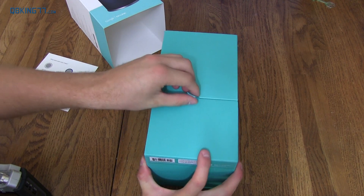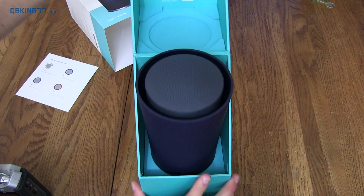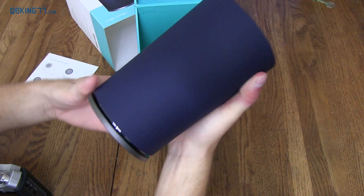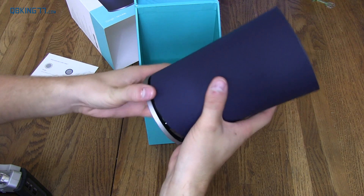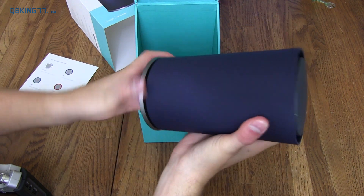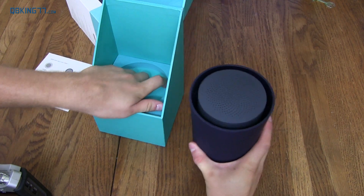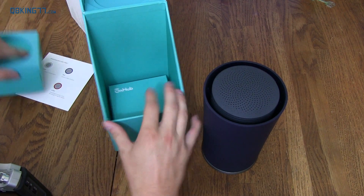So here we go. Light blue box with a tab that you pull up — nice presentation. So here is the router, manufactured by TP Link and partnered with Google, as I said earlier. It's a cylindrical piece of equipment. I want to see if this outer casing twists off or anything. I'm not sure exactly how it works just yet, so I'm going to put it to the side before I break something. Let's go ahead and see what else is in the box.